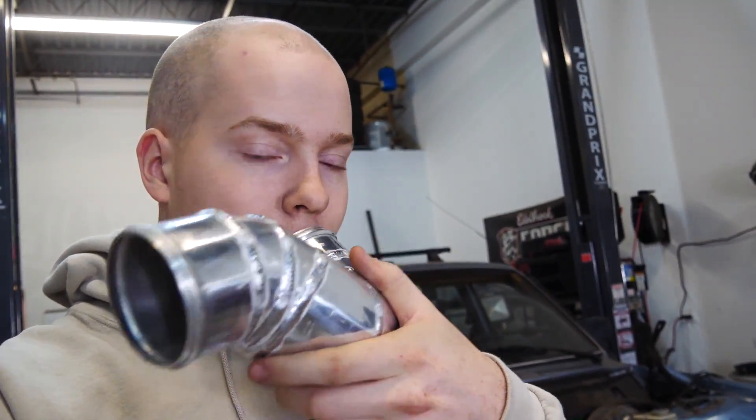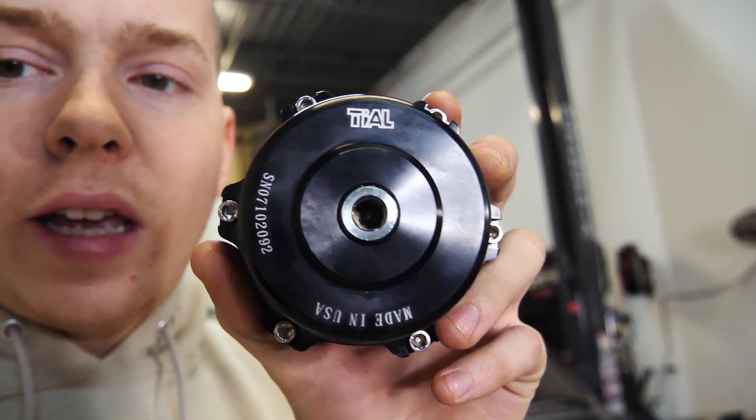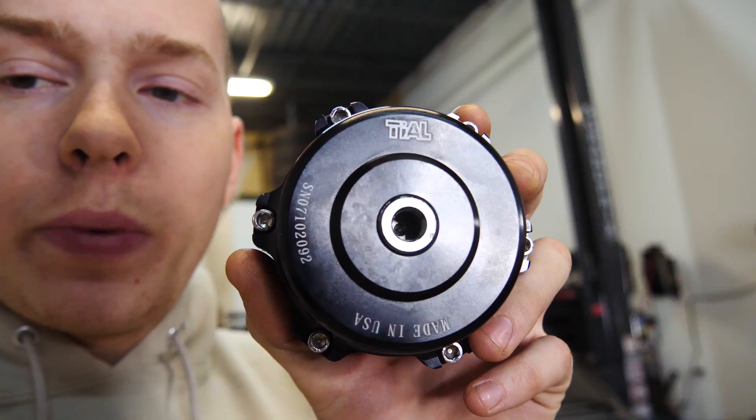I am super happy with the way this turned out — it's all welded up and it works great. Welds turned out pretty good. I love welding aluminum. This aluminum was surprisingly really good quality. Now we've got to put our blow-off valve on — we've got this nice Tial blow-off valve that's definitely 100% legit and not a knockoff. We just have to weld the flange on.